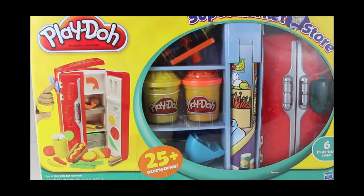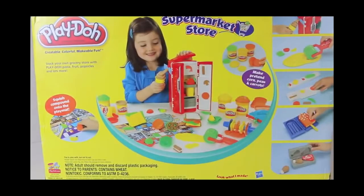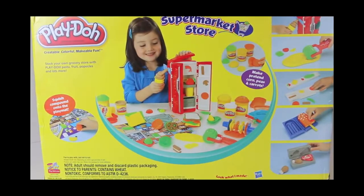Hello, Disney Car Toys here and today I'm going to show you probably the biggest Play-Doh set I have ever seen. This is the Play-Doh Supermarket Store. This set was released in 2009 and holy cow, there are so many pieces here. Let me show you.